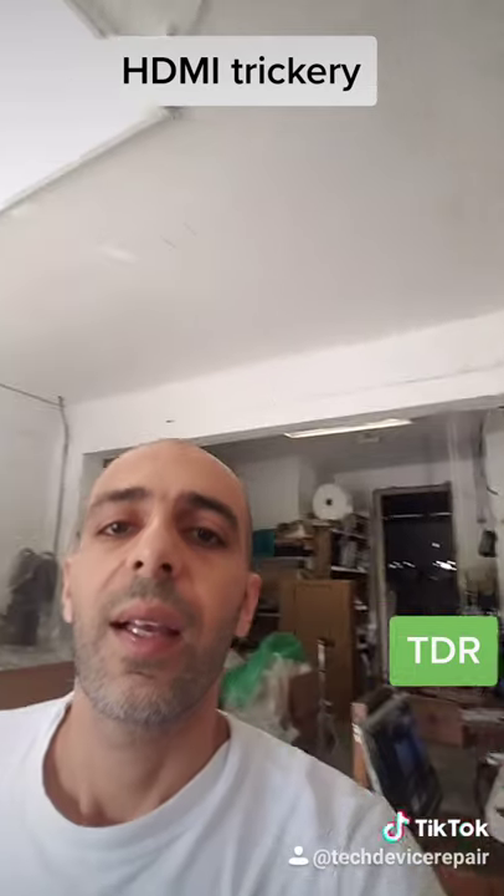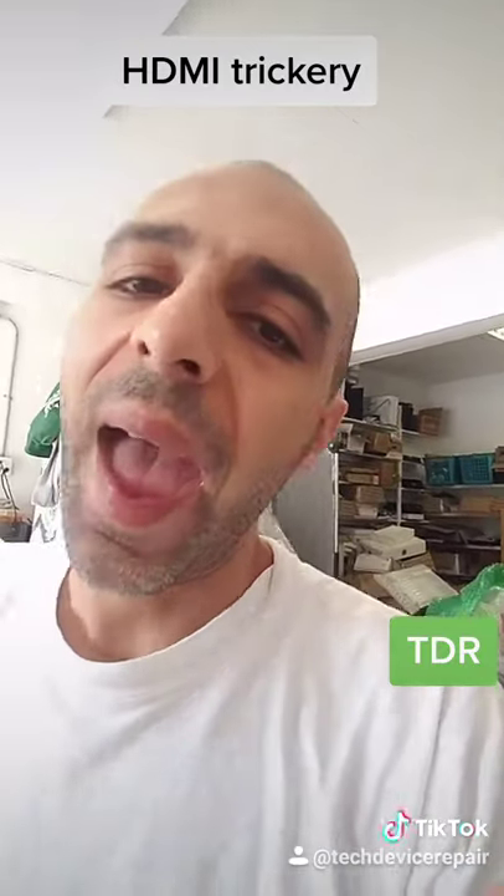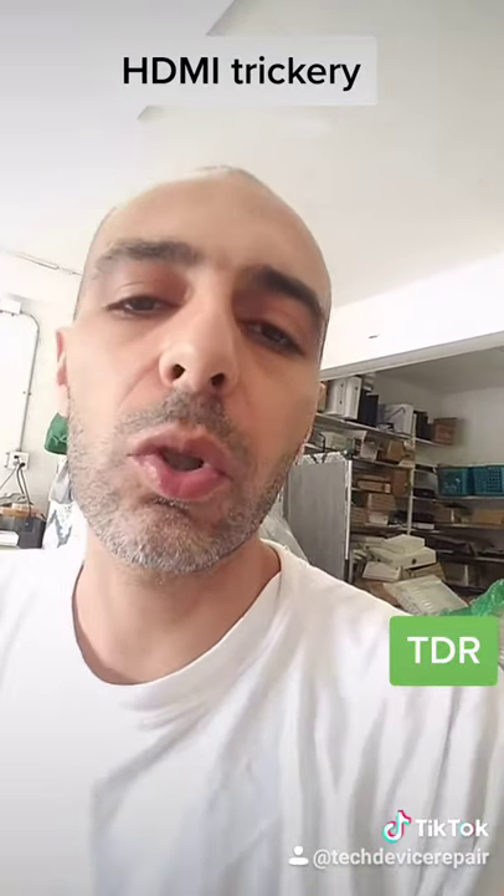If you enjoyed this video, please annihilate that like button and follow and subscribe to me on YouTube and TikTok.